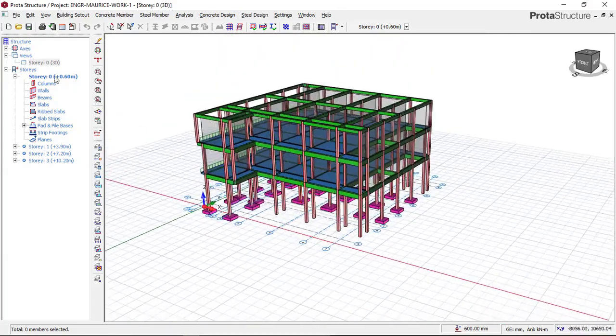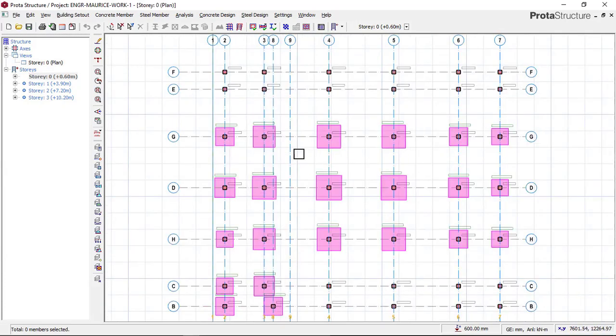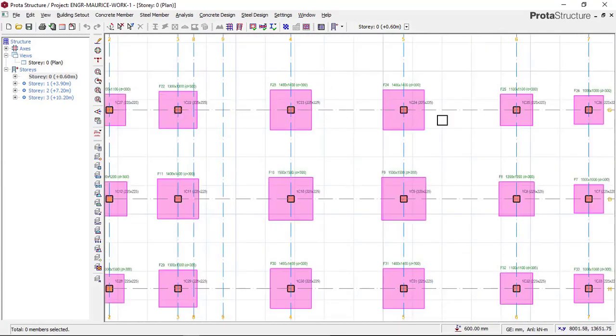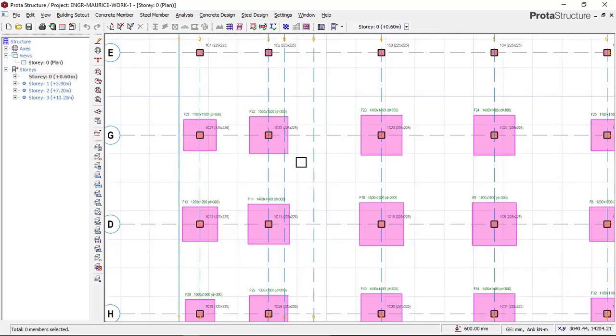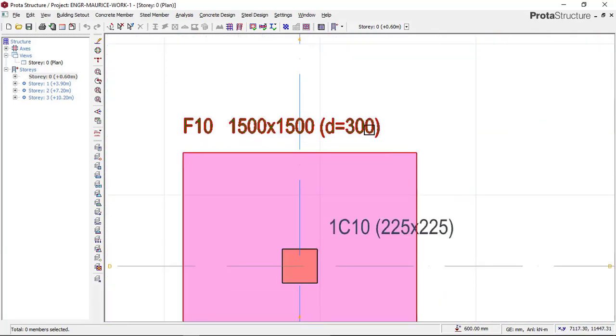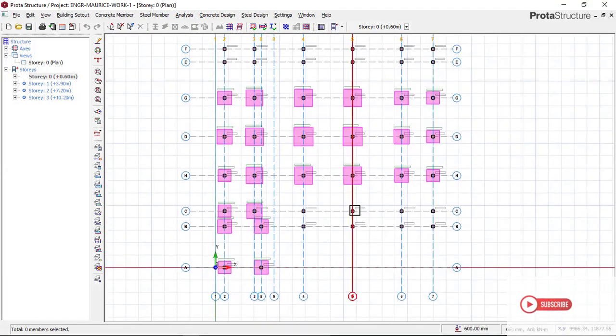Right now, we will go to our model view, which is the plan view, and then we click on story 00. Now you can see that we have already designed for a single footing, which you can see here. We have already designed for a single footing, with a footing depth of 300mm. But for this lesson, we will be designing for a combined footing.